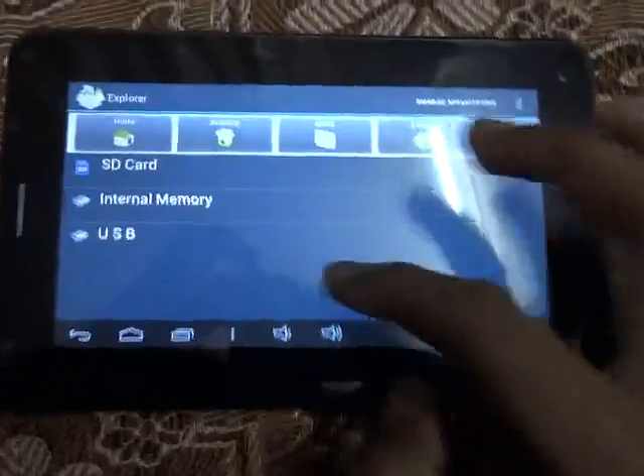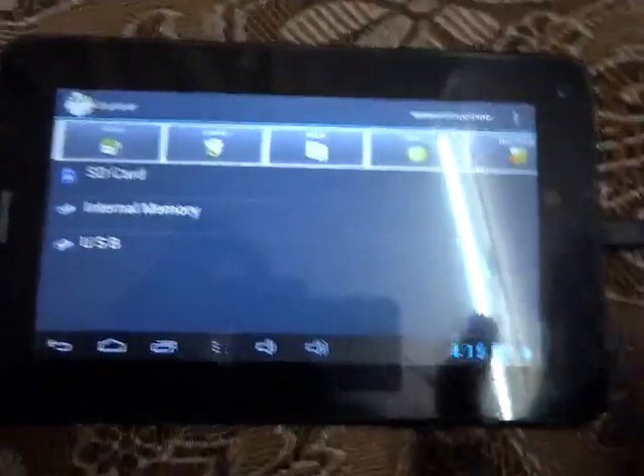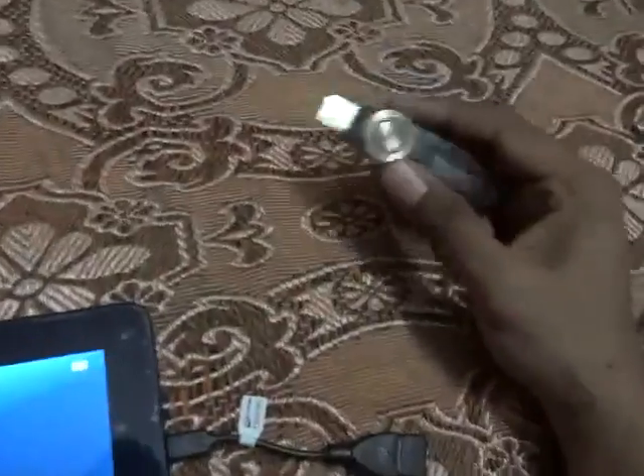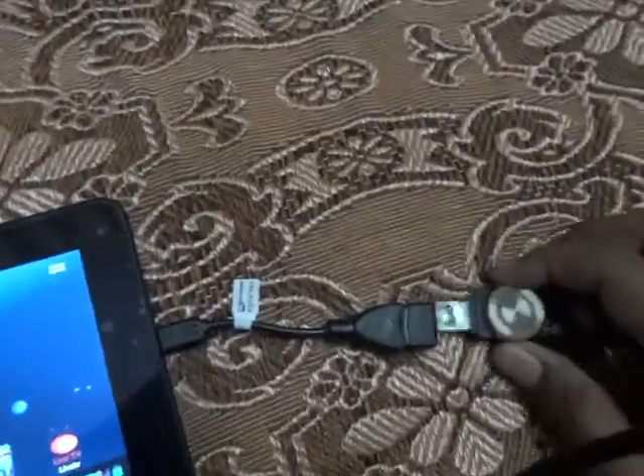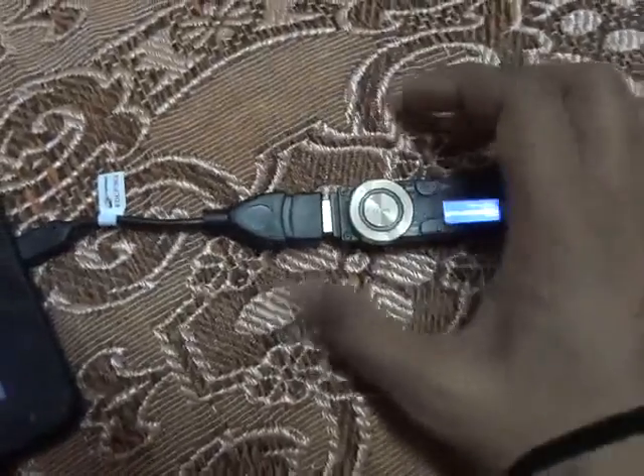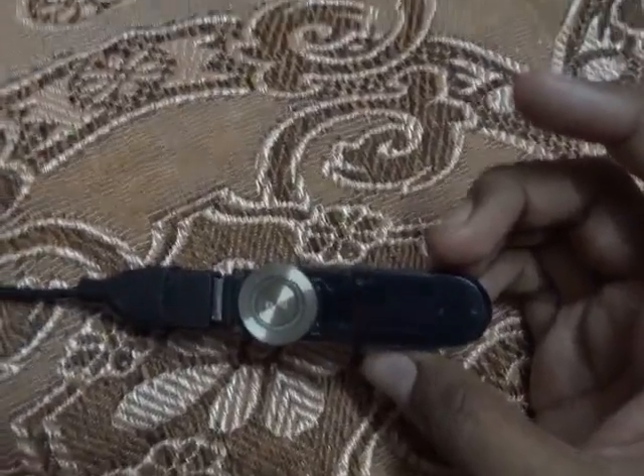There is no eject option so I think we have to eject manually. Done. Now let's move to the other device — this is a Sony MP3 player. Let's connect it. Now it is synchronizing and it is connected.